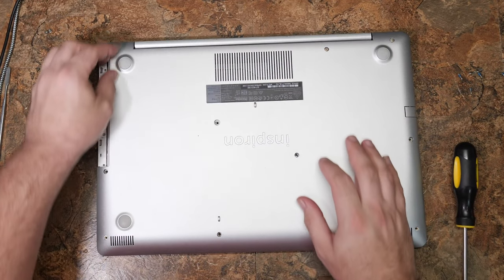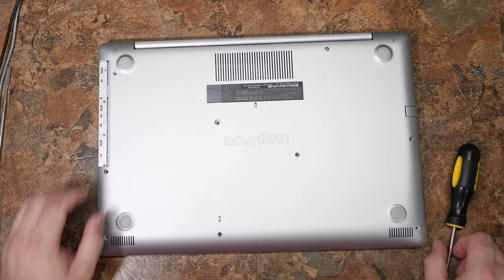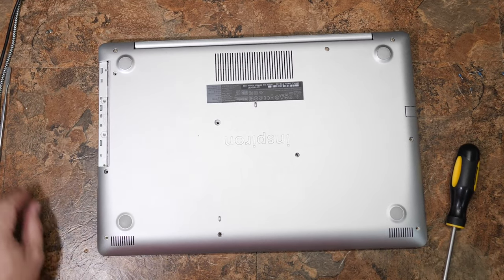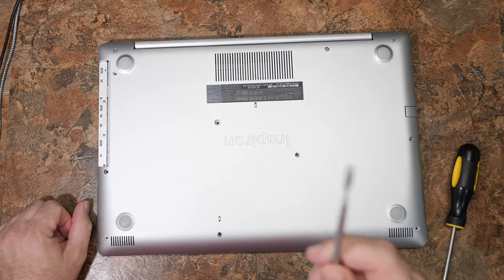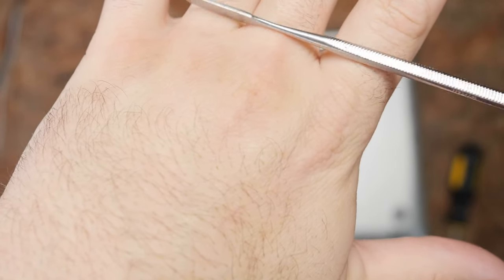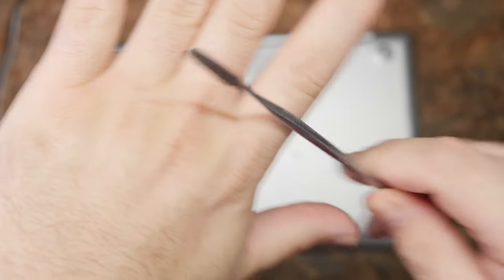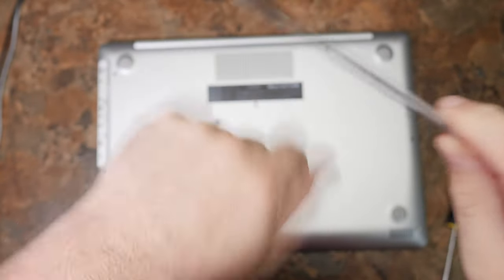Once you've gotten all the screws out — although these don't seem to want to come out, which is a little concerning — you can use a pry tool. I use a soft metal pry tool that the camera never wants to focus on. These are marketed as clay modeling tools on eBay and Amazon, and you can get a kit pretty cheaply. I mainly just use this one tool.